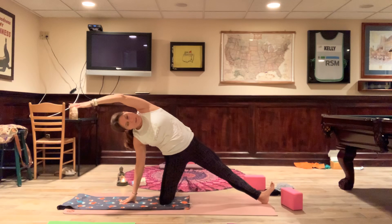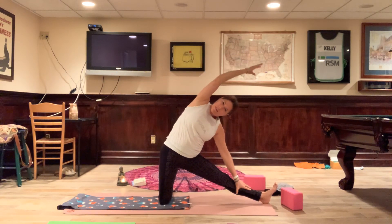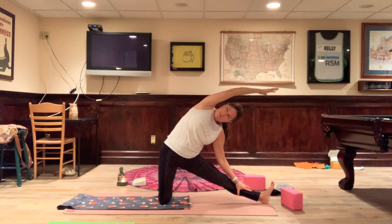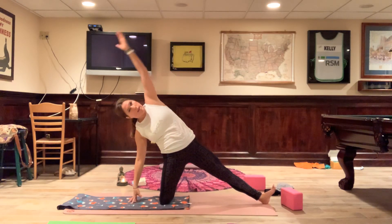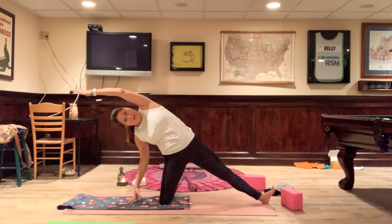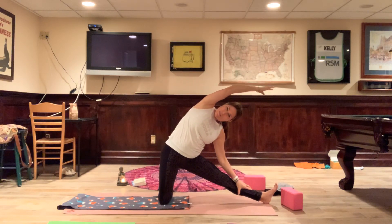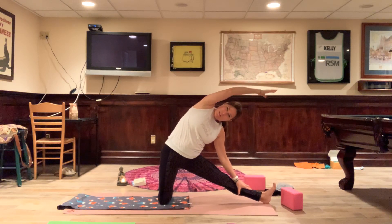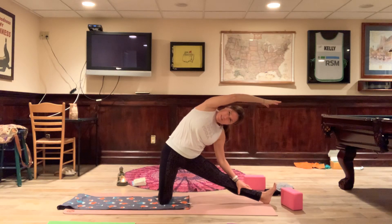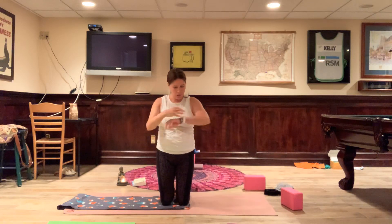It may not always be practical for you in your life to get an hour or an hour-and-a-half yoga class in — I get that, I really do. That's why I've been doing these little 30-minute videos. Because if you can move your body for 30 minutes, you will feel so good and so happy that you did it. Given everything that we have to do, 30 minutes feels a lot less overwhelming than taking an hour or an hour-and-a-half class. I totally get that. Come back up — really nice.